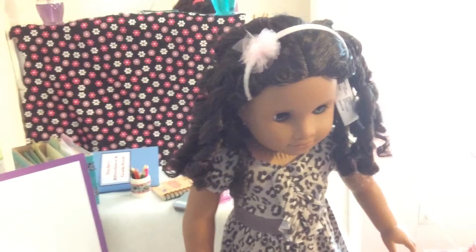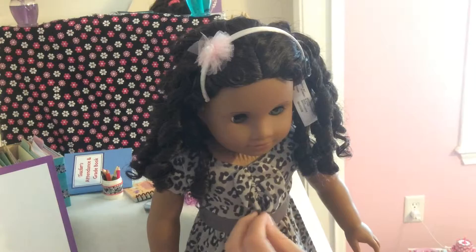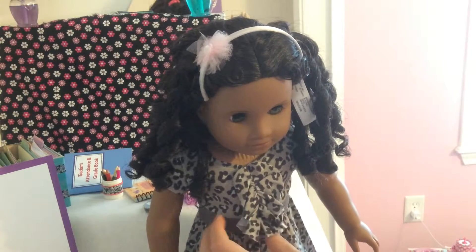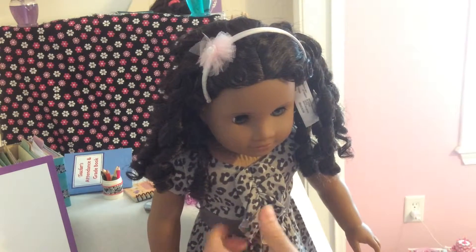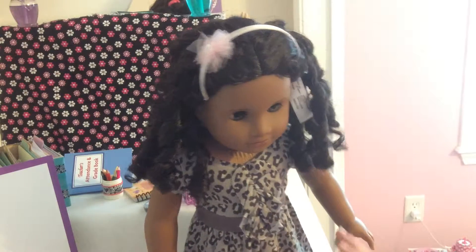And then, moving on to the actual dress — it's this gray, like, cheetah or leopard print, I'm not really sure which one. And then there's this little focal point and a belt, a pretend belt. I really don't know what it's supposed to be, it's just supposed to be there.